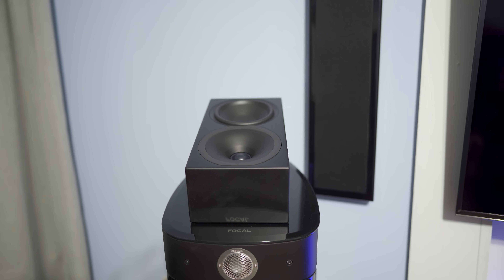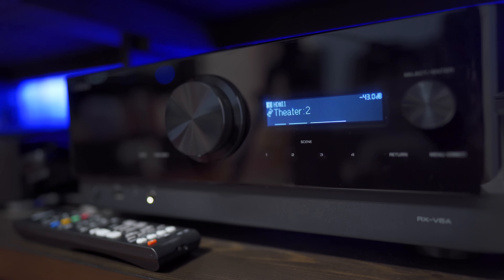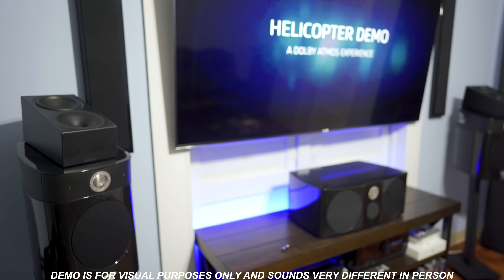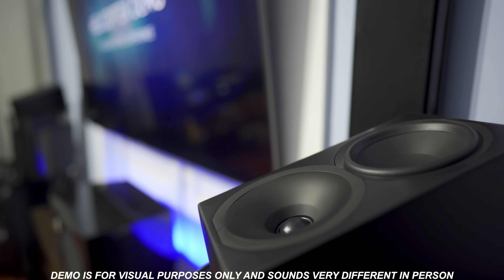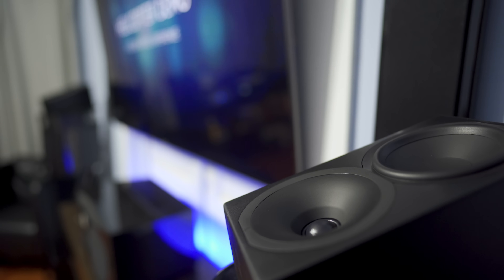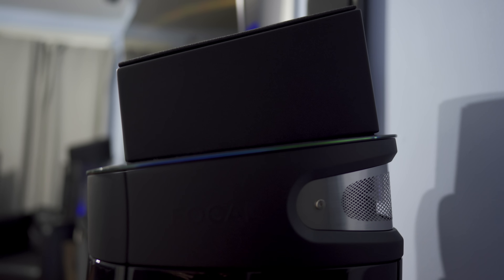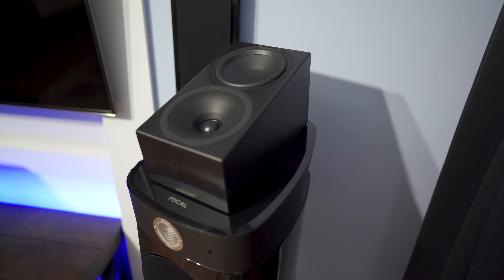Next I tested the height channels for bouncing sound off the ceiling. I placed the Atmos toppers on top of a pair of Focal Sopra 1s and used a Yamaha RX-V6A receiver. Keep in mind you need a flat ceiling for this to work properly. I played an Atmos helicopter demo to test height. It doesn't sound as good as actual ceiling-mounted speakers, but I did get a taste of that height channel — sound appeared to come from the top middle of the room. The Focal speakers have an upward slope, directing sound at a greater angle; flat-topped speakers may give different results.